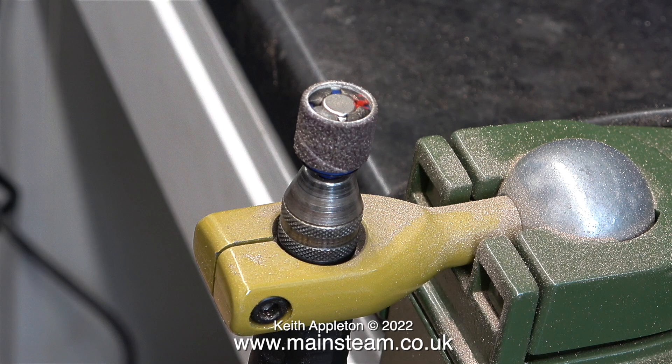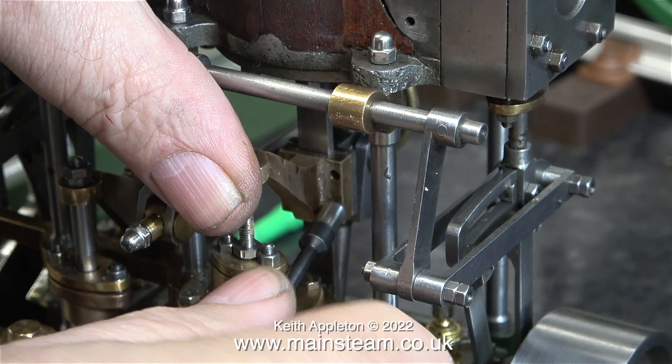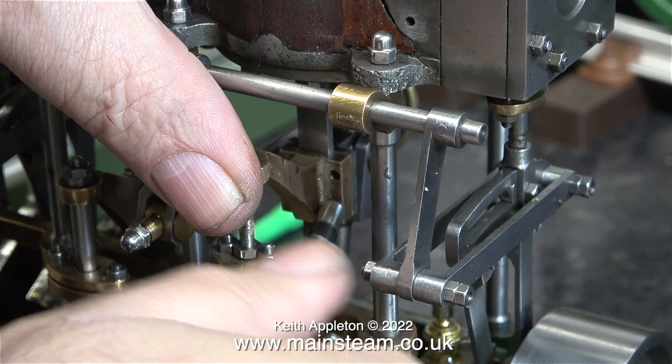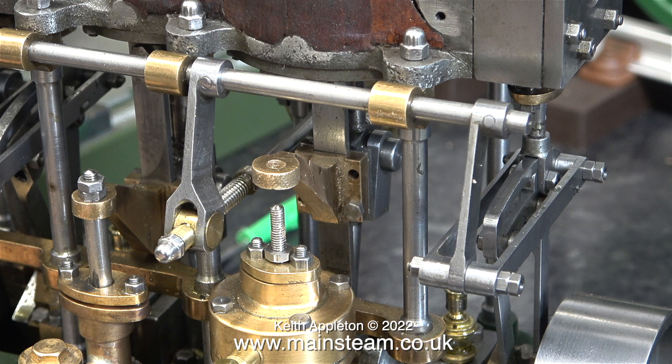It does appear to be quite a clever idea but unfortunately doesn't hold the sanding drums as securely as the block of rubber type. I had to keep stopping because this part was getting quite hot, and as I've mentioned many times, I never wear gloves in the workshop because I would like to know where all of my fingers are at any given time. After shaping the operating arm, it's time to fit it back to the crosshead.